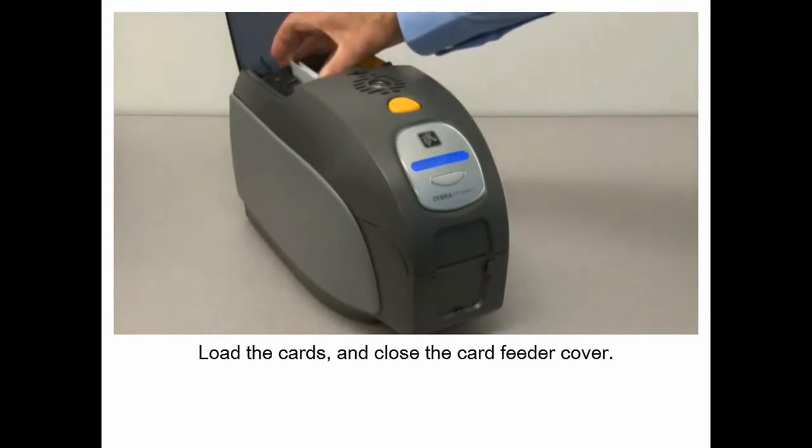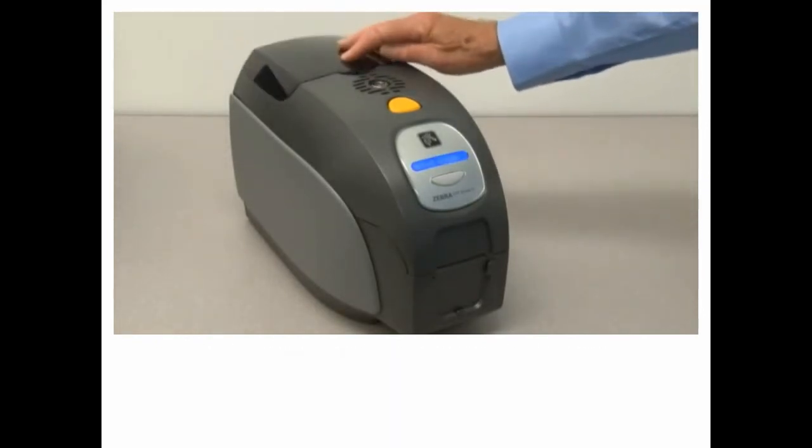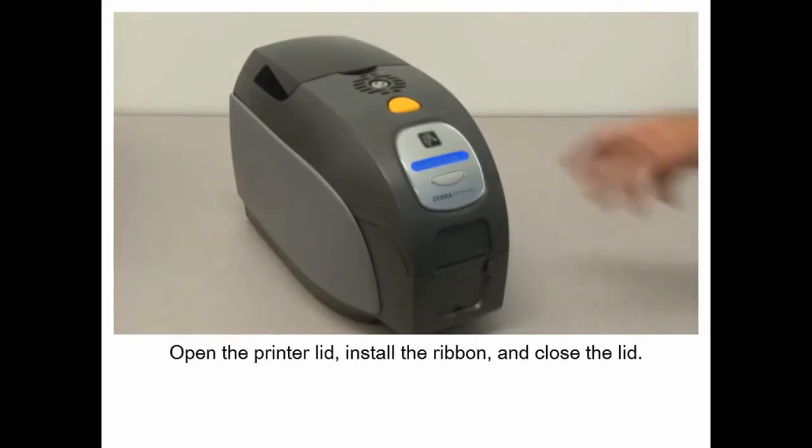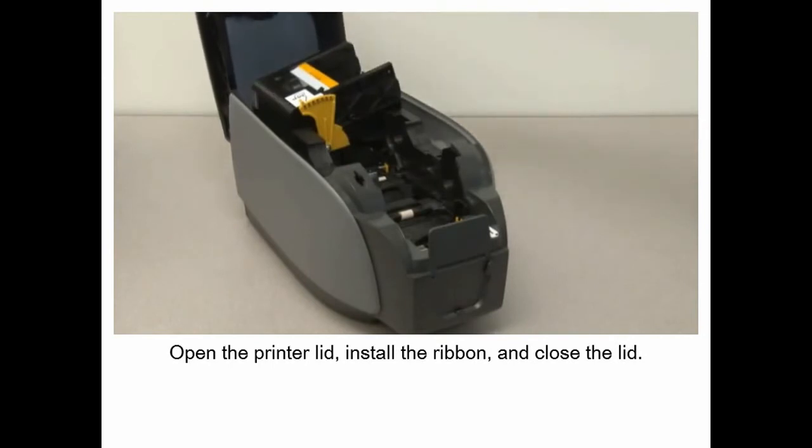Load the cards and close the card feeder cover. Open the printer lid, install the ribbon and close the lid.